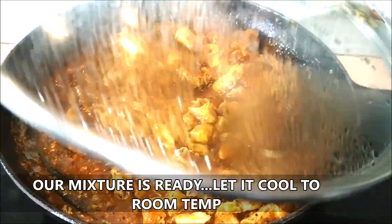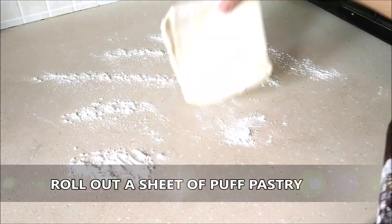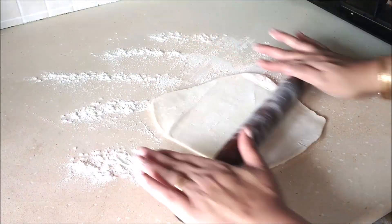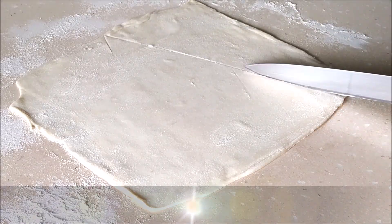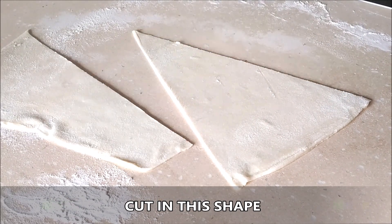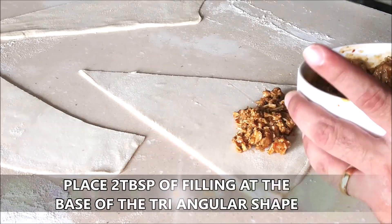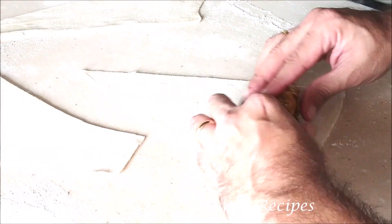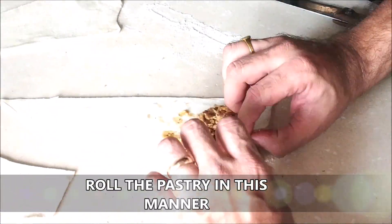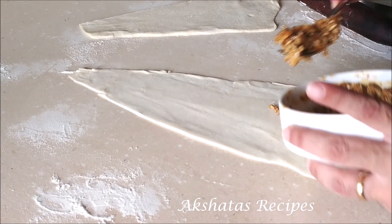I'm going to take about one or two sheets of ready-made puff pastry. Just roll it out into a square and then cut it into three triangles. Now we're going to put the filling at the base of the triangle — about two tablespoons — and then just roll it up. And that's it, your croissant is ready! You can apply a little bit of water on the tip to seal it up.